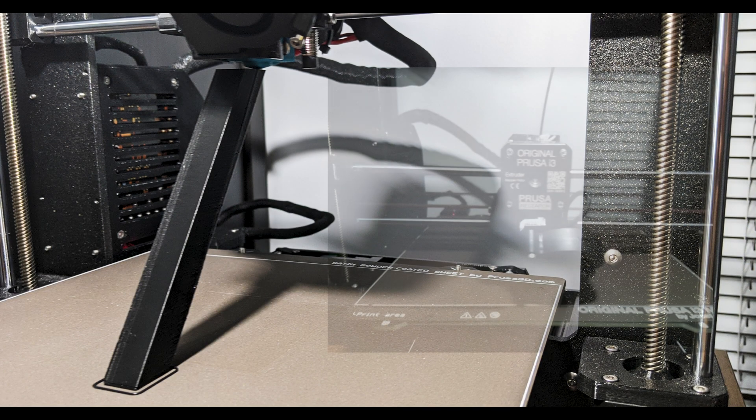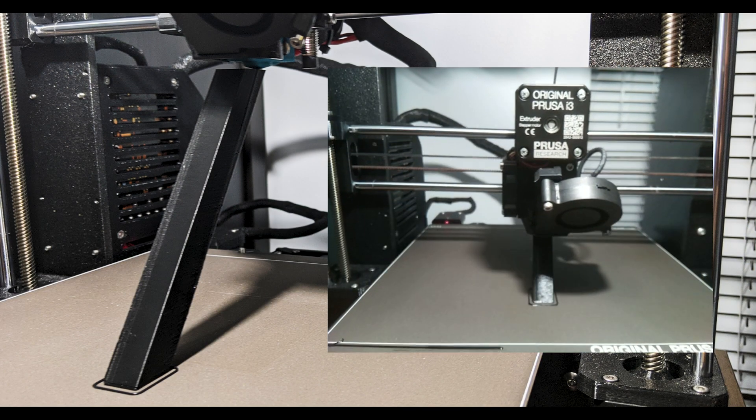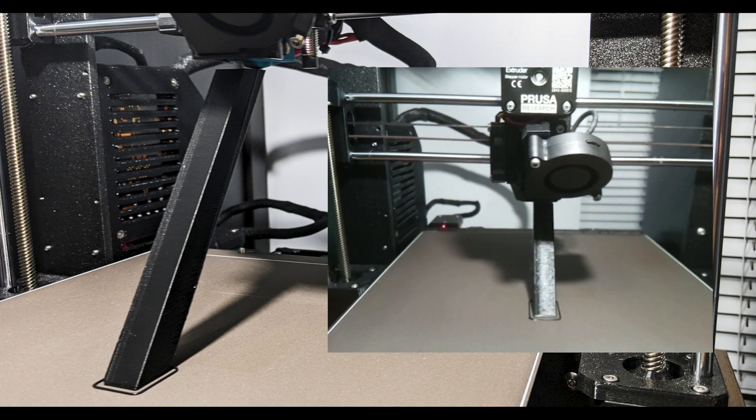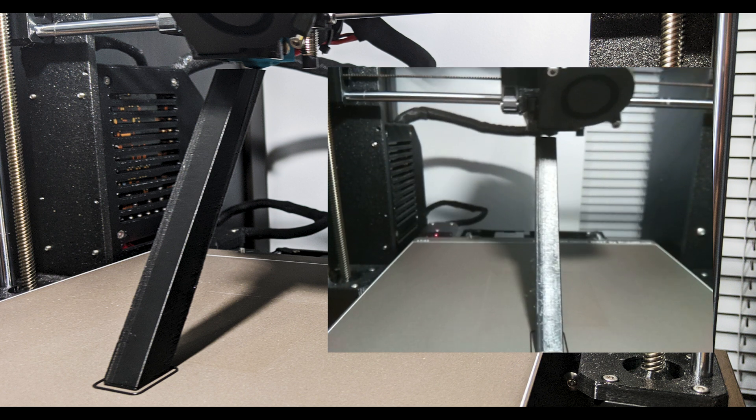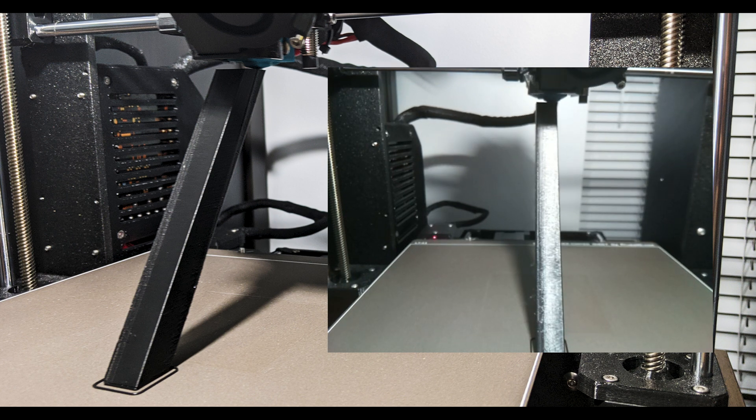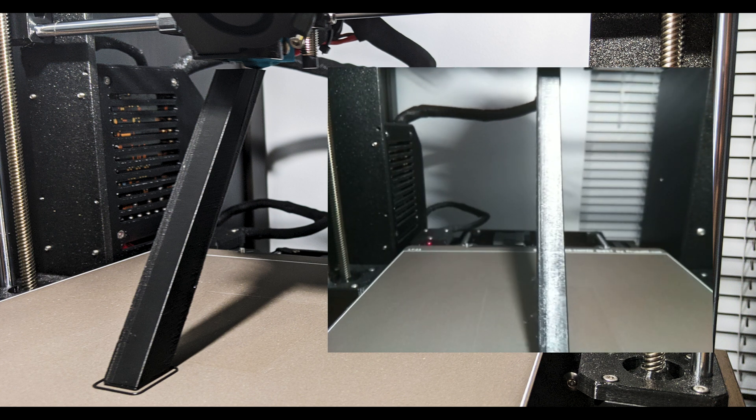So why do we go to all this trouble with the Z-height? One answer is bed adhesion, and this behind me is one of the most challenging bed adhesion tests. I challenge you to complete this print on your printer — link provided below.